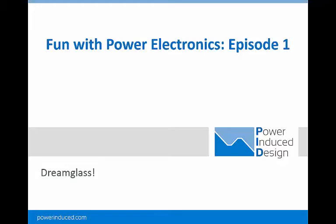So what is Dreamglass? I'll let the video speak for itself. Hi there, this is Chris Richardson. I'm making a series of videos called Fun with Power Electronics. This is the first one. What we're looking at here is a piece of Dreamglass,